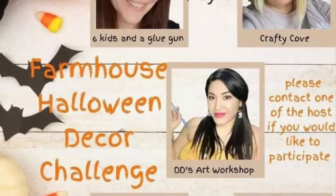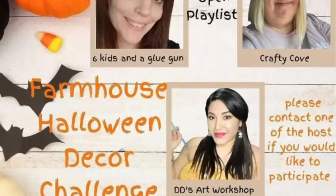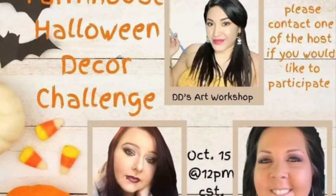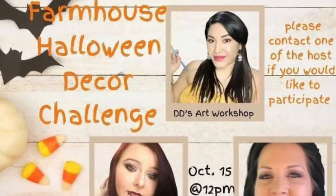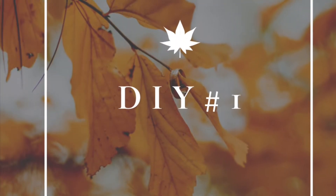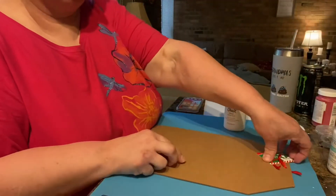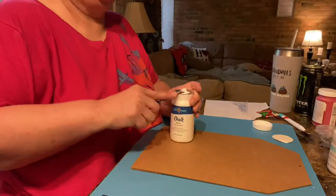Hi you guys, welcome or welcome back to my channel. Today I'm super excited — I'm going to collab for Farmhouse Halloween. We've got Amanda from Six Kids and a Glue Gun, Missy from Crafty Cove DIY, Tammy from Rusted Willow, Stephanie from Mama Can Make It, and our co-host Daniela from DeeDee's Arts Workshop. All of their YouTube channels will be in the description box along with the playlist, but I'll talk about that as we go along because we're already into DIY number one.